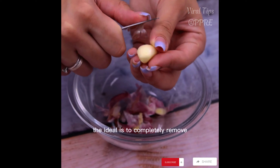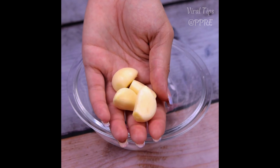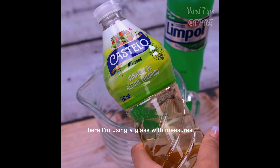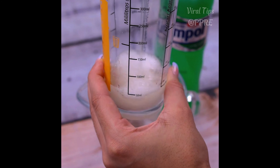The ideal is to completely peel the garlic and then reserve it to use later. Now in a container, we'll also use 100 milliliters of vinegar. Here I'm using a glass with measurements, but if you prefer, you can use half a cup.